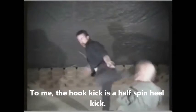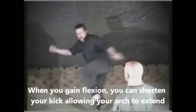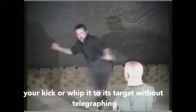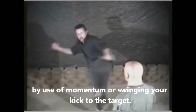The hook kick is a half-spin heel kick. When you gain flexion, you can shorten your kick, allowing your arc to extend your kick or whip it to its target without telegraphing, by use of momentum or swinging your kick to the target.